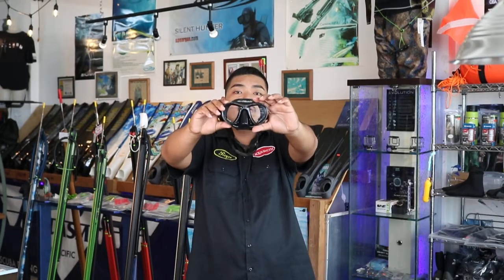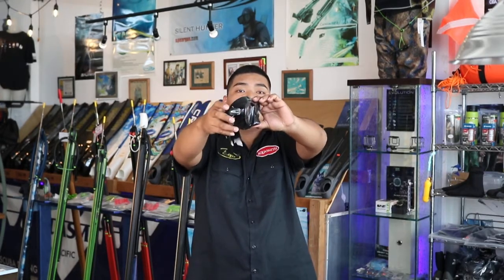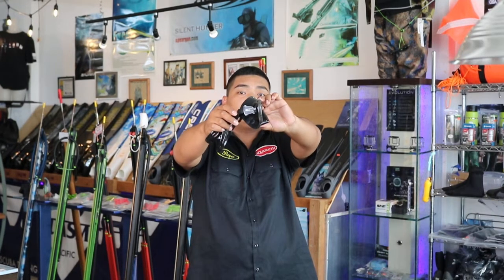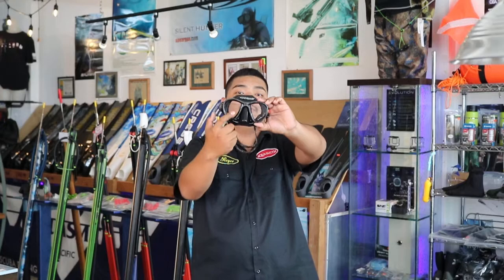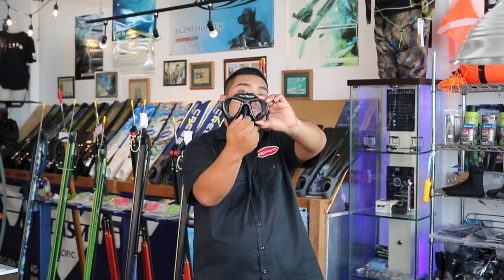Moving on, we have the Epsilon E Vision 2 Black Fusion Mask. It is black in color with a grey camo design on the frame. It is also a low volume mask with soft hypoallergenic silicone. It has a rotating buckle system for quick adjustments even with gloves. The Black Fusion has a large field of view with easy access to the nose pocket for equalization.